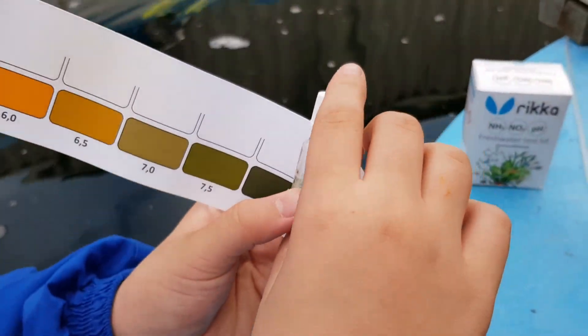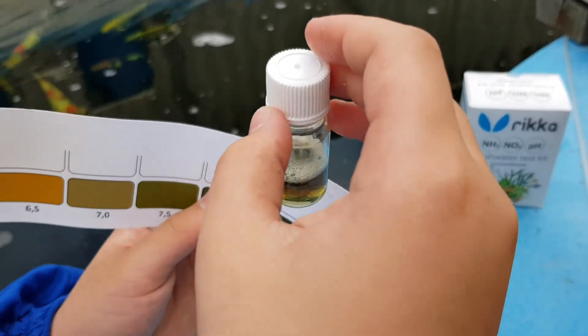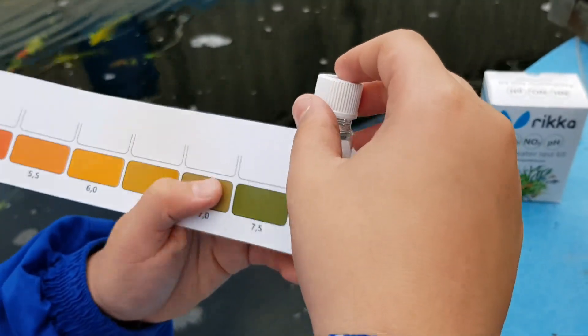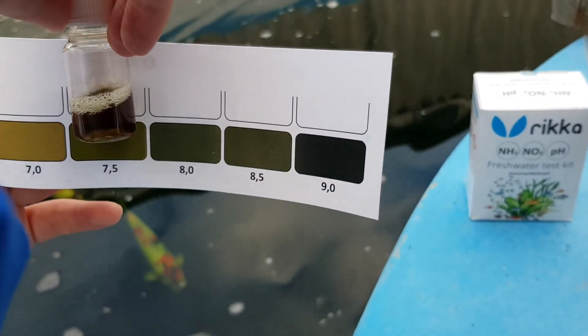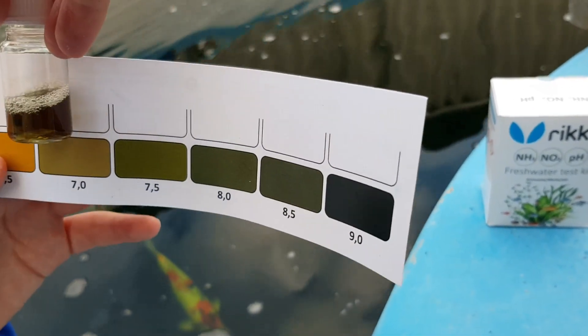This time we don't have to wait for 5 minutes — we can straight away see our results. Our results seem to be somewhere in between 7.5 and 7.